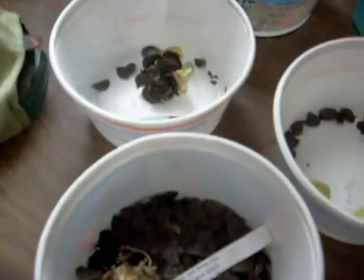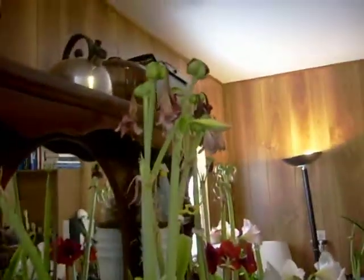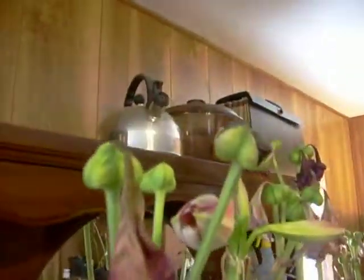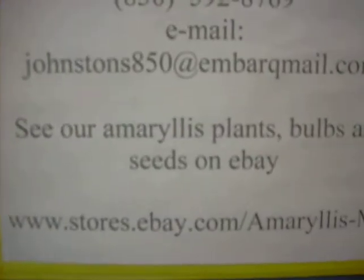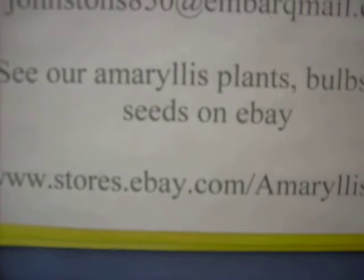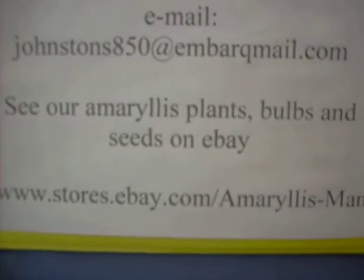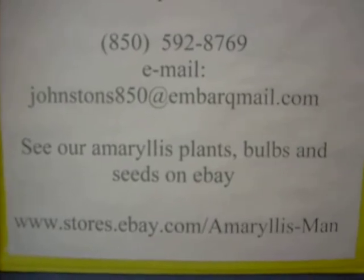God bless. Hope you've enjoyed this little educational tour of how to handle your amaryllis seed pods. You can check us out on eBay for all of your needs for amaryllis and amaryllis seed — go to stores.ebay.com/amaryllisman. Well, you have a wonderful day and God bless your heart.